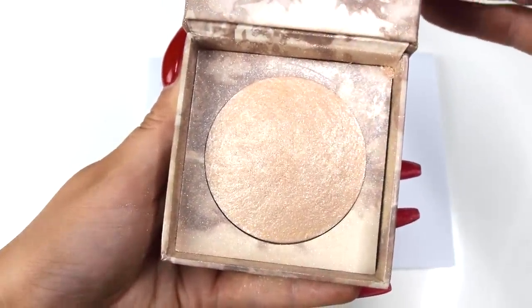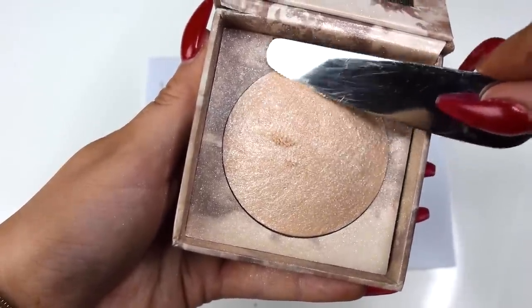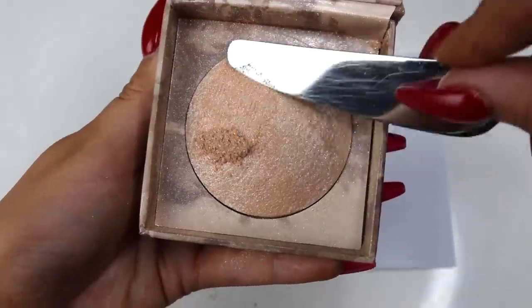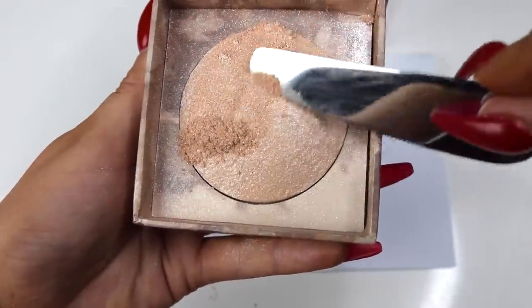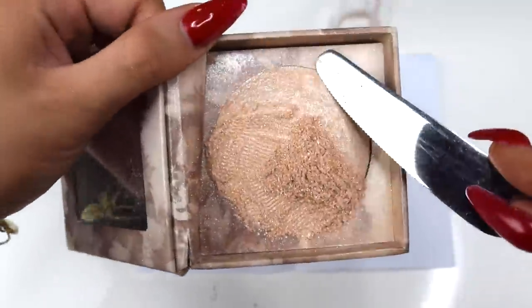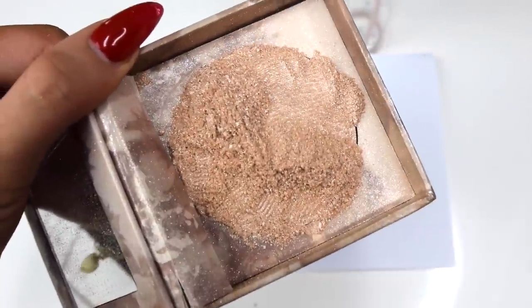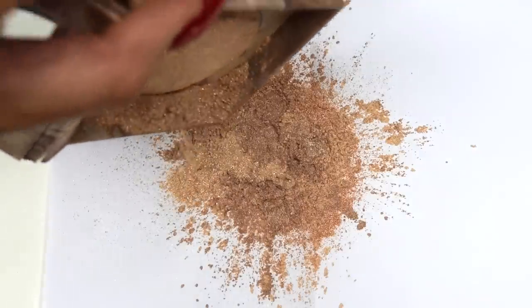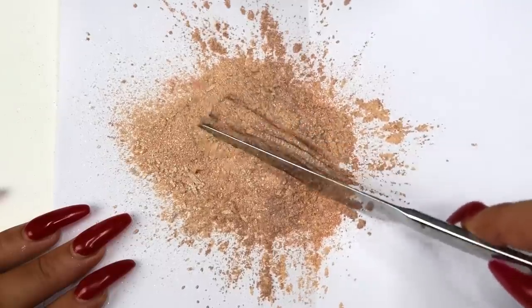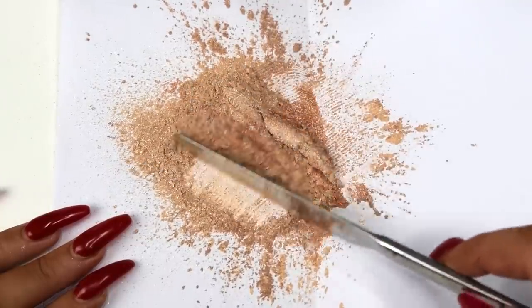It just feels so luxurious. I'll definitely link their website down below if you want to check them out. I also scraped off some of the Urban Decay Illuminated highlighter with a knife to add some more glitter specs to the mix. I love to use this just as a body shimmer as it is, so I definitely think it will look bomb in a setting spray. I then just mixed it all up and placed it in the middle of the folded paper so that it's easy to pour into the bottle.